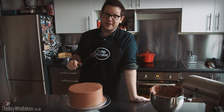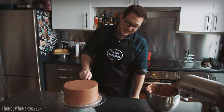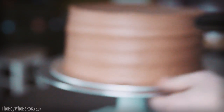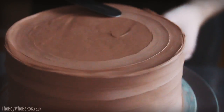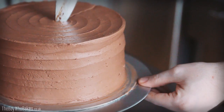Another way to decorate the cake once it's nice and smooth is to do a ripple effect. Using the same offset spatula, hold it against the board against the cake, then lightly turn and slowly pull it up until you get a nice ripple effect. For the top, do exactly the same — hold it from the outside edge, turn the table, and slowly bring it in as a spiral until you reach the middle, then gently pull off.